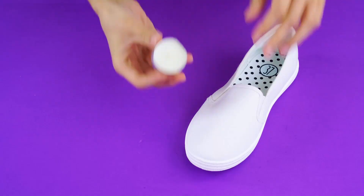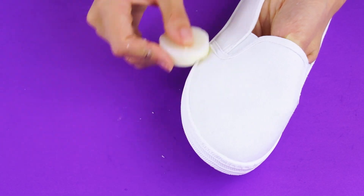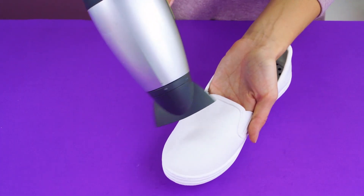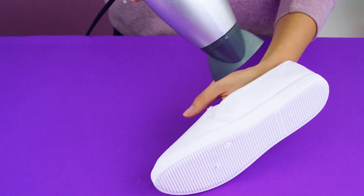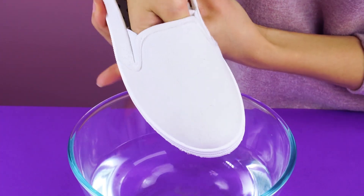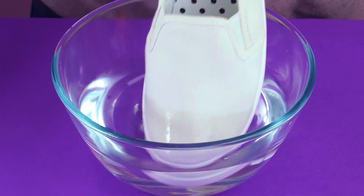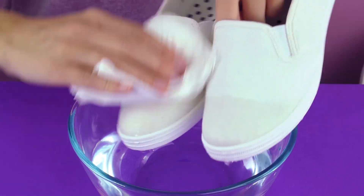Waterproof shoes. For this, you just need the wax from a tea candle. Pull the candle out of the holder and rub the wax onto your shoes. Melt the wax with a hair dryer so it forms a protective waterproof coating on the surface of the shoe. Totally waterproof — you can see the difference with the untreated shoe.